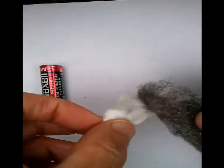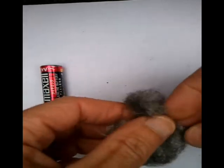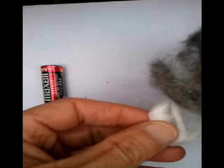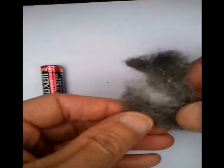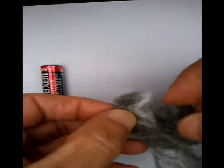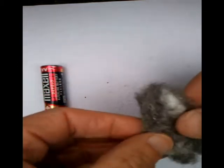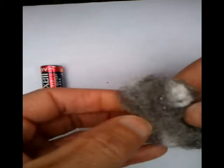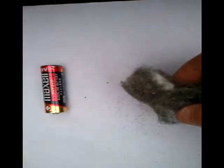First we need to prepare our tinder so we can make it nice and fibrous. This is the key — you need to make it really nice and fibrous and work in the cotton wool. Not nice and tight but nice and open and fluffy. Okay, that's our tinder prepared.